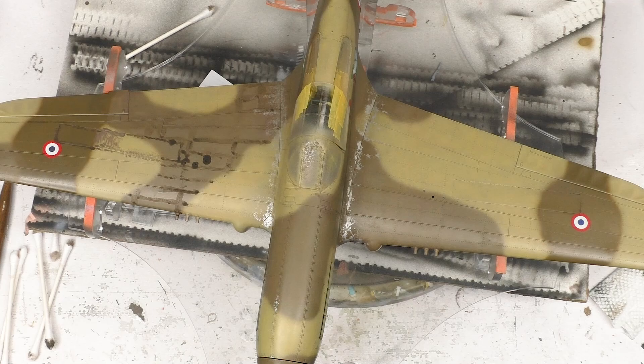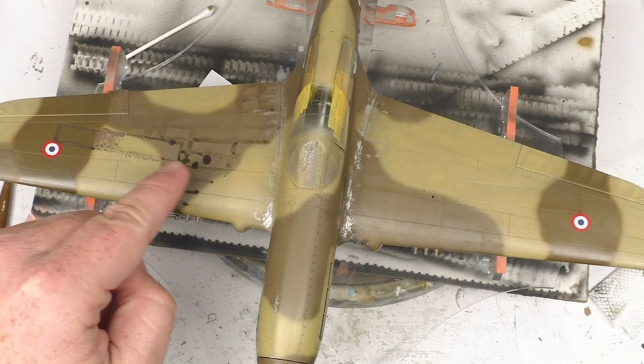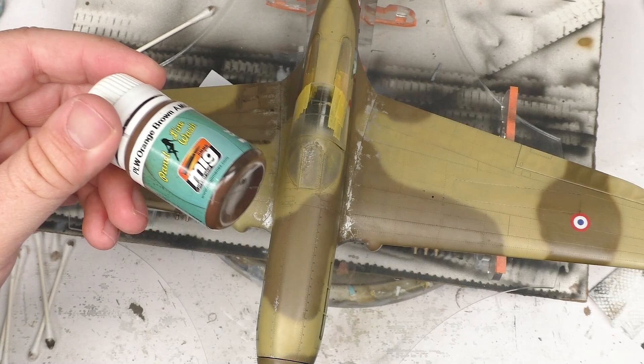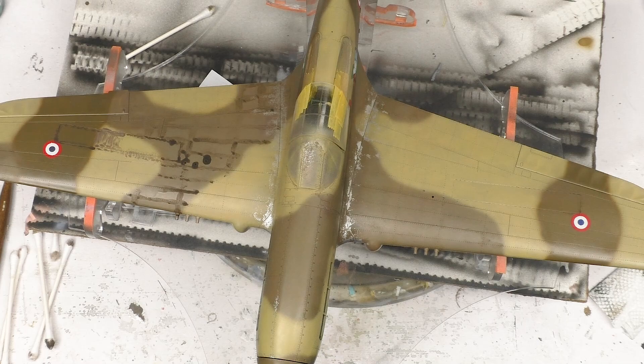Basically all that we've done in this first stage of weathering is panel line washes. For that I used multiple different tones: Ammo's deep brown, mainly focused on the dark earth areas. Neutral brown for the middle stone areas. I also gave a shot to this orange brown, but it was way too reddish looking once it actually got on top of the paint, so I stuck with the neutral brown instead.